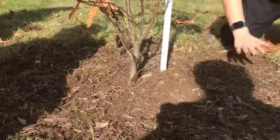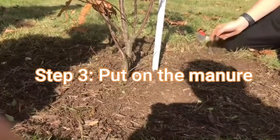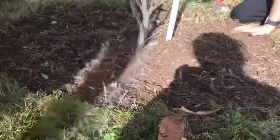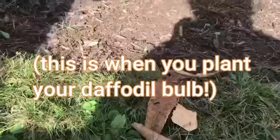Once you've weeded all the way around the tree, you're going to use a top dress, which is a fancy word for putting fertilizer on the top of the dirt. You're going to use four cups and try to sprinkle it evenly around. You don't want some places to be way thicker than others.